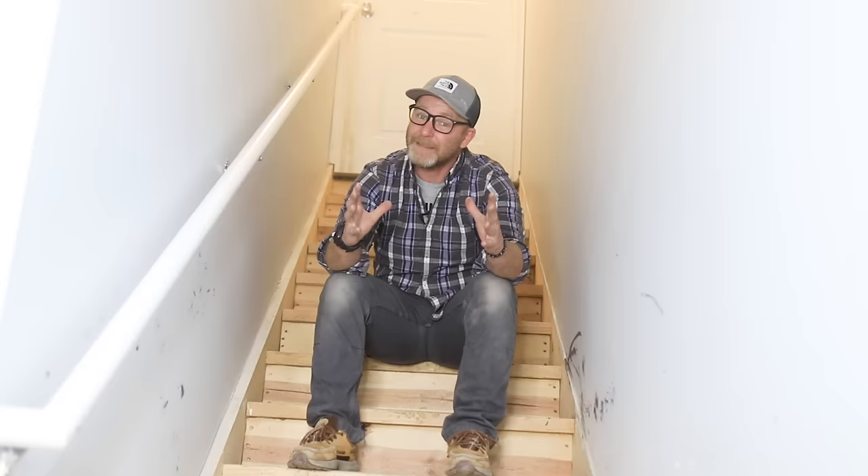Renovating stairs is probably not on everybody's top 10 to-do list. But if this is something that you want to tackle, I'm going to show you guys a very inexpensive way to get these stairs looking like this, and all for under 200 bucks.